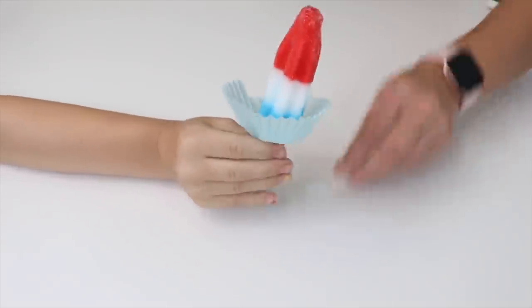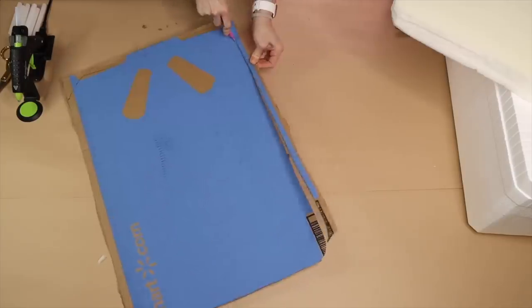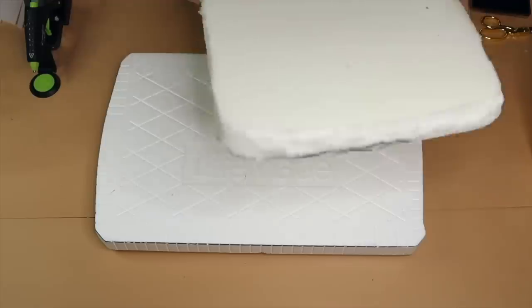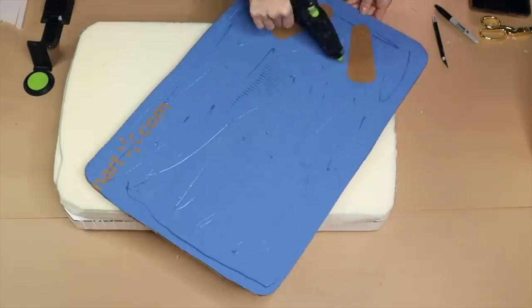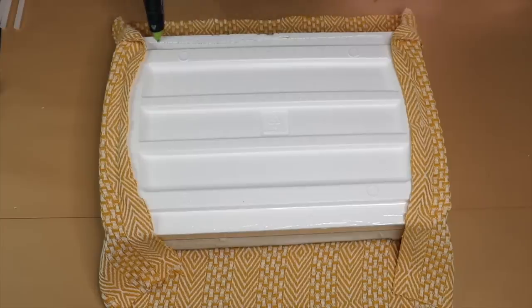Get a styrofoam cooler — I found mine at Walmart. Take a piece of cardboard, trace with a sharpie, and cut with an exacto blade to make it slightly smaller than the lid of the cooler. Take a piece of upholstery foam, trace and cut the same way, then hot glue the upholstery foam to the top of the lid with the cardboard on top of that. Take a blanket, rug, or textile of your choice, cut it to size for the top of the lid, then fold and hot glue it to the lid and trim the excess.